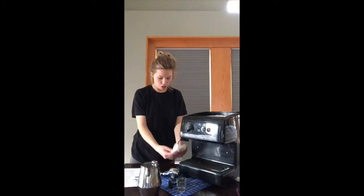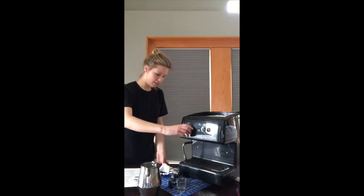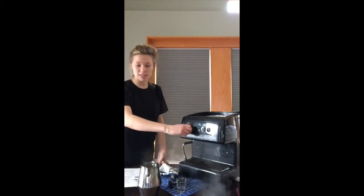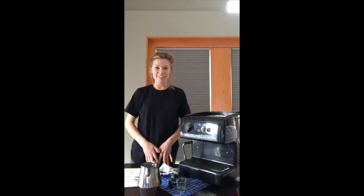When you're done frothing your milk, make sure to wipe the residue off of the steam wand and let it push out all the rest of the milk so it doesn't get clogged. Now that you know how to make espresso and froth your milk, you can make all different kinds of coffee drinks. Enjoy!